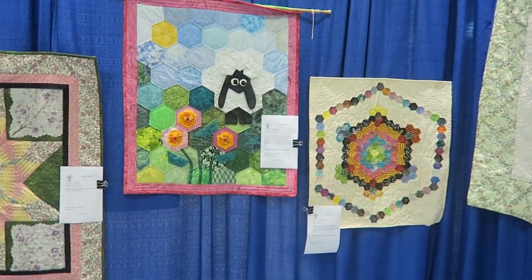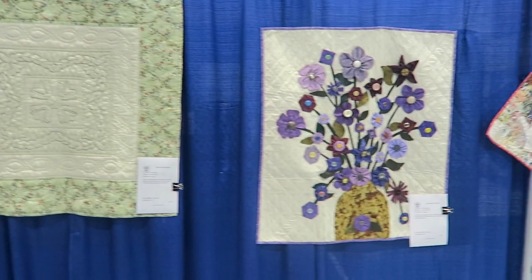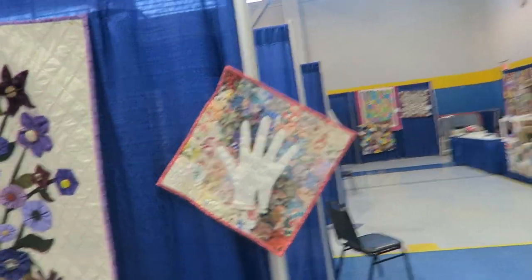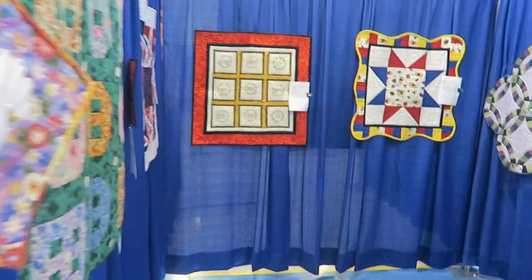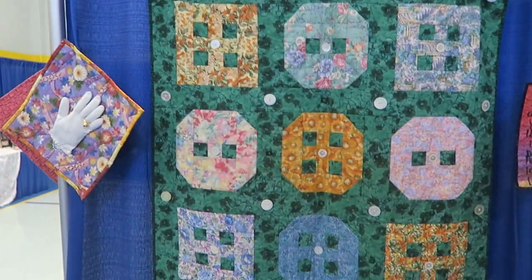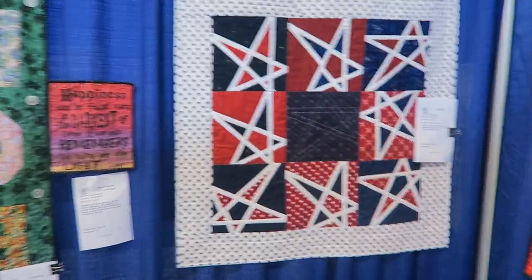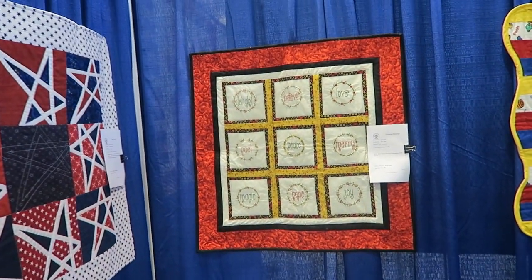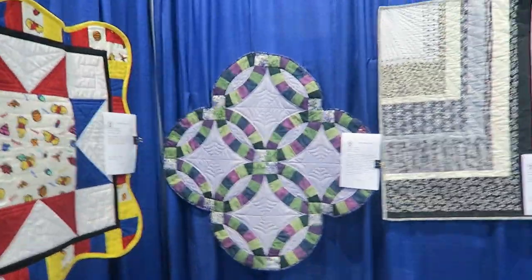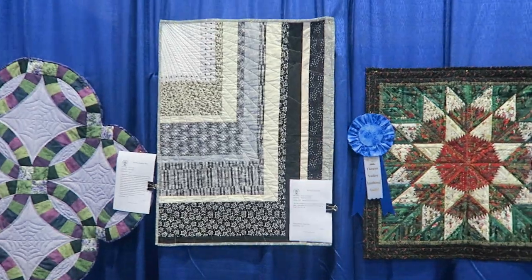Another hexi challenge quilt. You'll hear two other ladies in the background - they're viewing some of the quilts too. Here's another hand quilt and another one of the button quilts. Another one of our Guild Project quilts - it's a miniature double wedding ring, she uses it as a table mat. And you saw Sarah's quilt from our challenge in April.